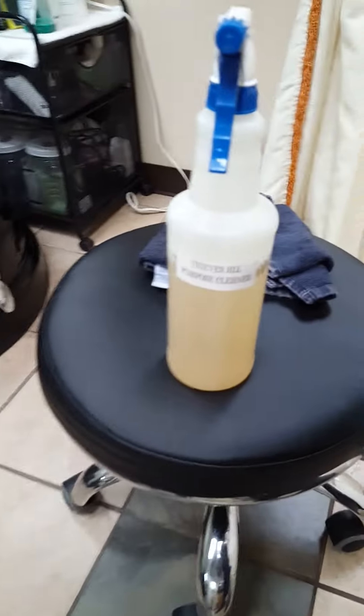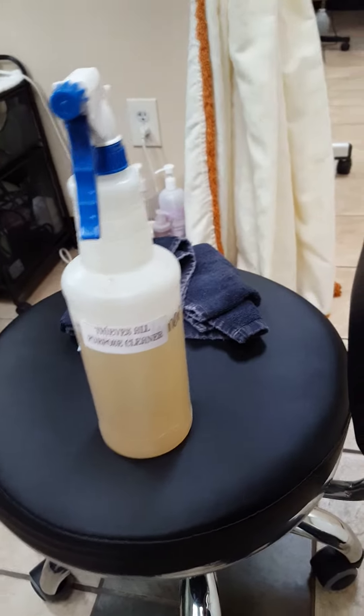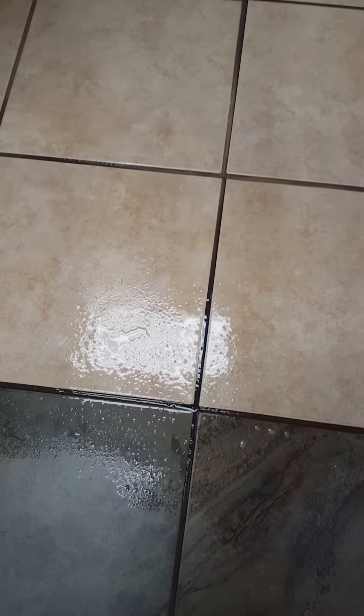I have about two caps full of Thieves cleaner in this bottle — that's like 32 ounces or something. I've sprayed it just two minutes ago on the floor here, so I'm just going to take a nail brush, because it's all I have, and scrub and see how much dirt comes up.